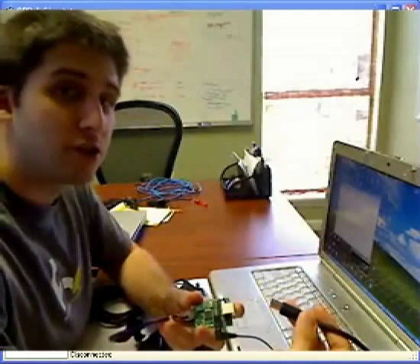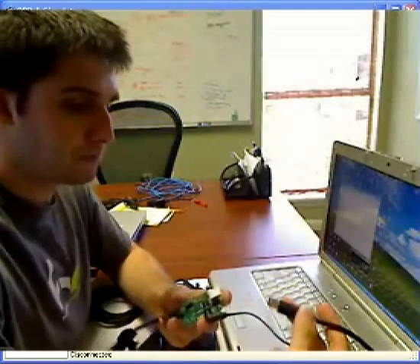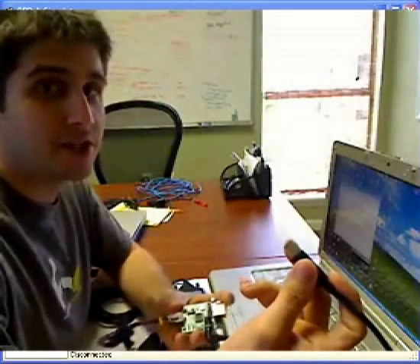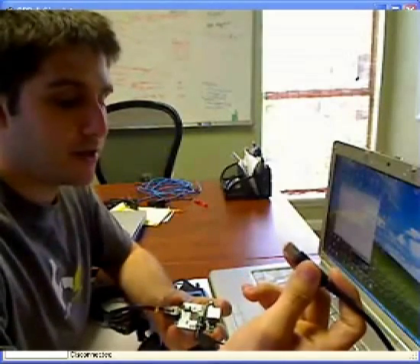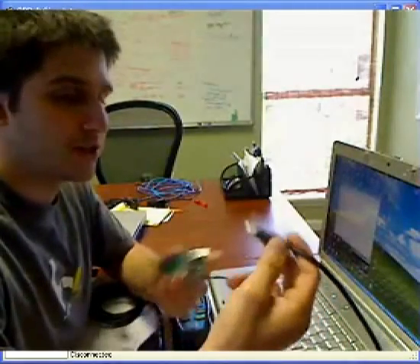What we're going to do is I'm going to demonstrate the software that I've written. It's a very basic C Sharp application that connects via USB and allows us to load in some very basic parameters into the unit. It will become more advanced as time goes on, but I'm going to give you a quick little demonstration.